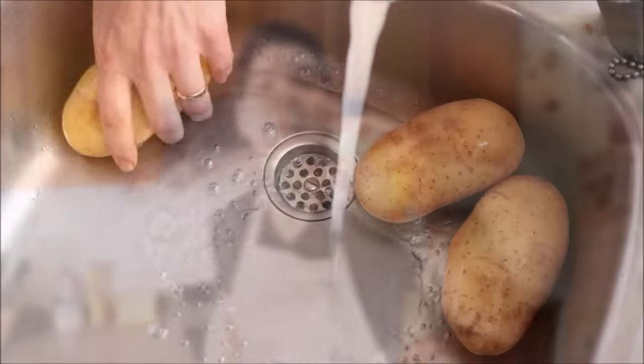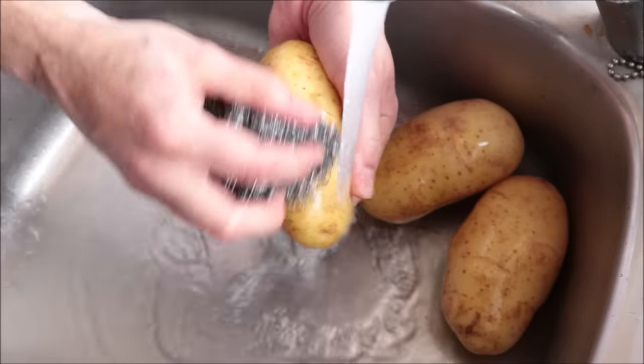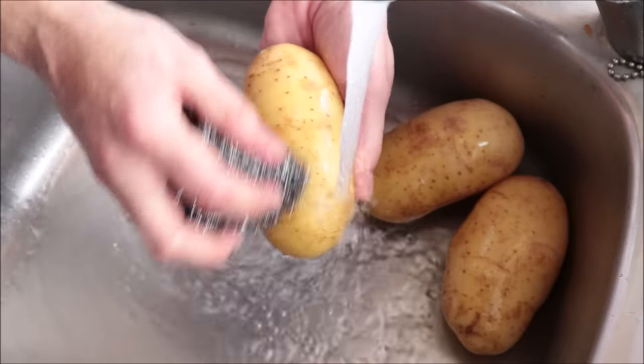I'm going to begin with three medium-sized Yukon Gold potatoes. You can use whatever kind of potatoes you want, but in my opinion the Yukon Gold has the best texture and flavor. I'm rinsing these under cold running water and leaving the skins on — this gives the homemade french fries a beautiful texture. You can peel them, but if you leave the skins on, make sure you scrub the potatoes well.